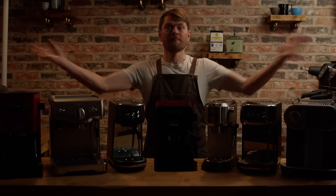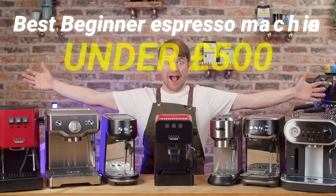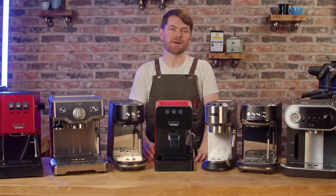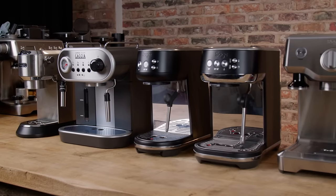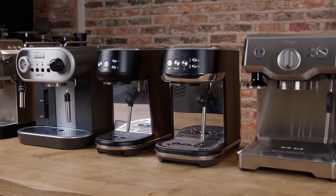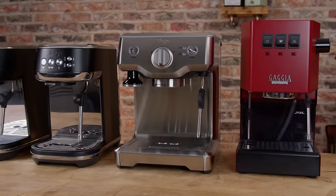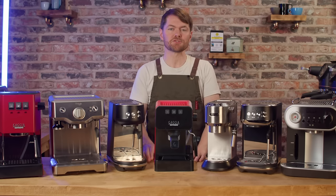Hello fellow coffee botherers. In this video I'm going to run through what I believe to be the best espresso machines for new home baristas for under £500. This is based on my experience with these machines and I'm focusing on machines that are consistently available for under £500 and currently available in the UK. If you're watching from outside of the UK the under £500 might not be quite exact due to exchange rate, but it should still be relevant.